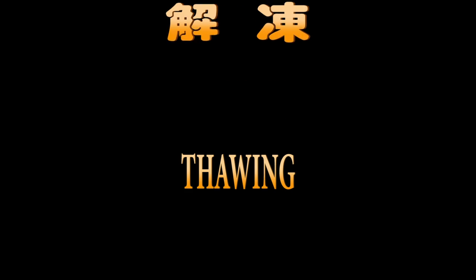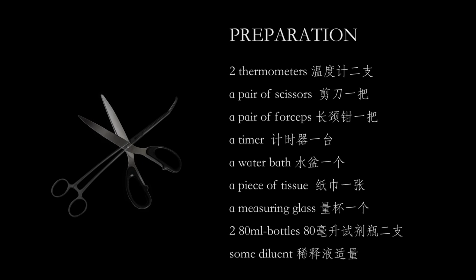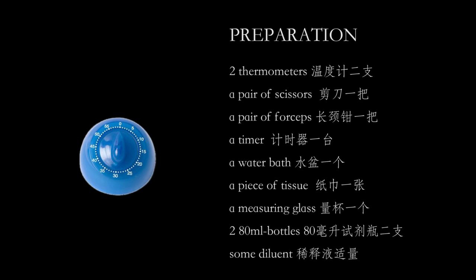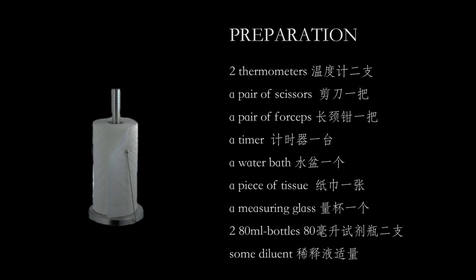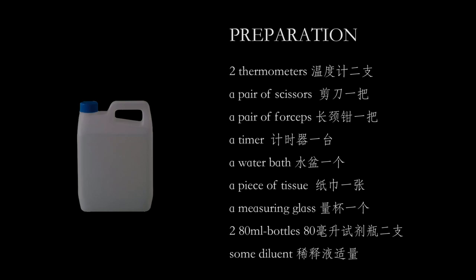Although the Deer Park thawing process is really simple, you still need to prepare beforehand. Simply arrange the following items: thermometers, scissors, forceps, timer, water bath, tissue, measuring glass, bottles, and diluent.